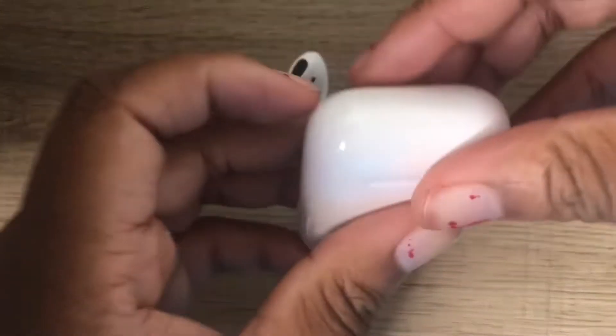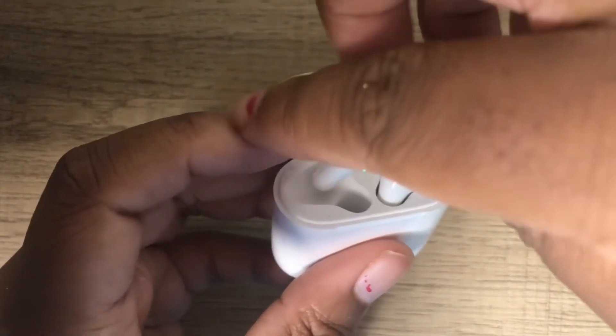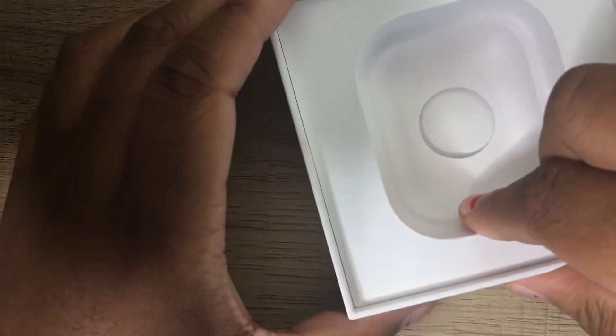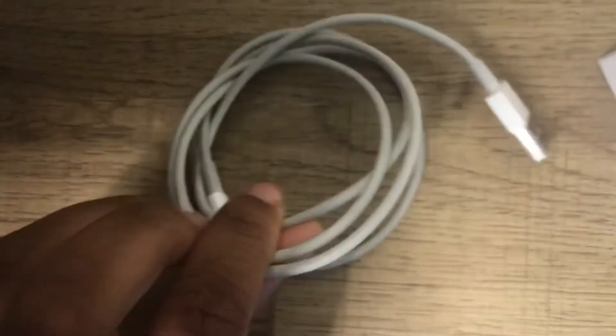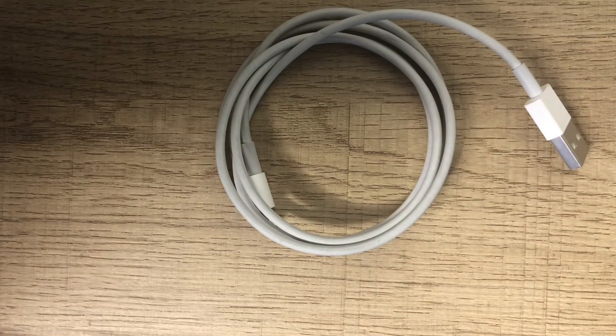The AirPods are super easy to put back in, and they do not fall out. Once you put them in, you can flip the case upside down, shake it around, and they will not fall out — the only reason they'll come out is if you deliberately take them out. Also, a lot of people didn't know that the box comes with a charger. At the bottom, if you lift that part up, it does come with the charging cable so you can charge your AirPods.